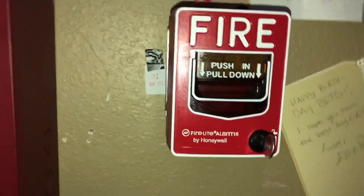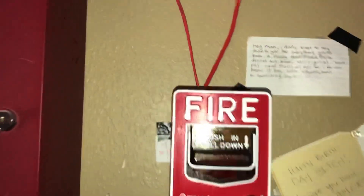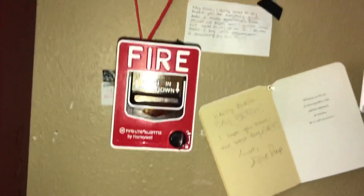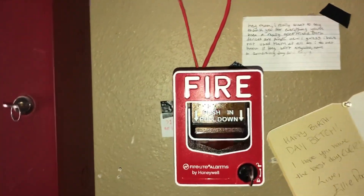Hey guys, welcome back to the Kansas Fire Alarms channel. My name is Jake and today's video is a system test. The system's fully finished now, so I'm just going to do a common thing you'd see, just to make it as realistic as possible.